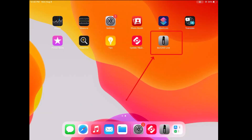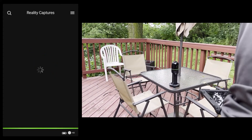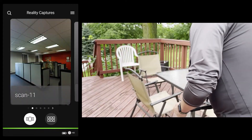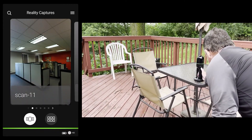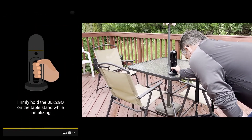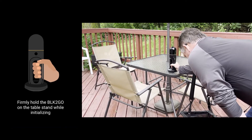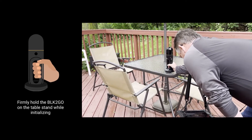On our tablet, we're going to load the BLK2Go Live app and allow it to connect to the scanner. You'll see that it does give you instructions and all actions are done through one button on the scanner. It is now connected. And now we're going to start the scanner by pressing the power button. Once it turns green, I will press and hold the button again for two to three seconds for the scanner to start recording.